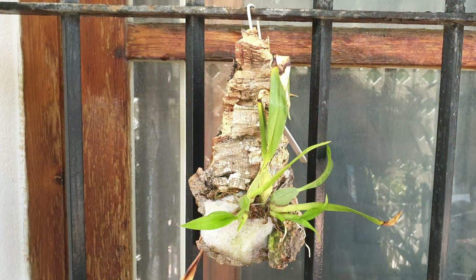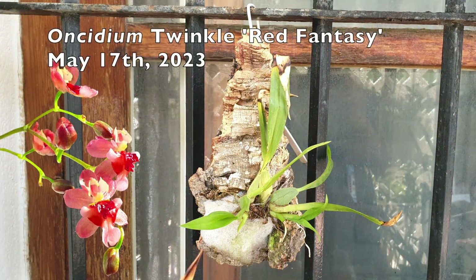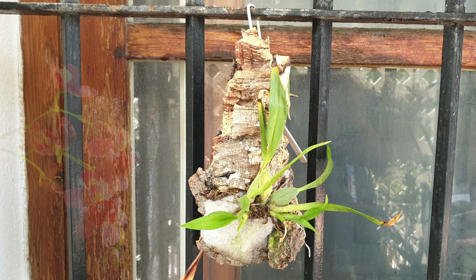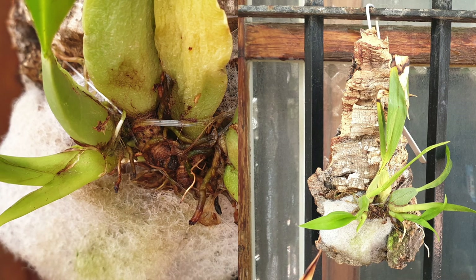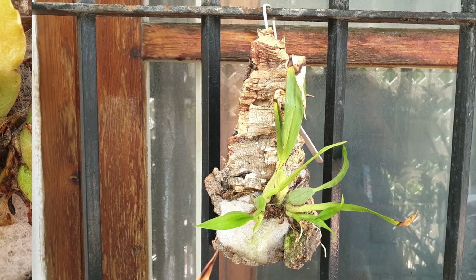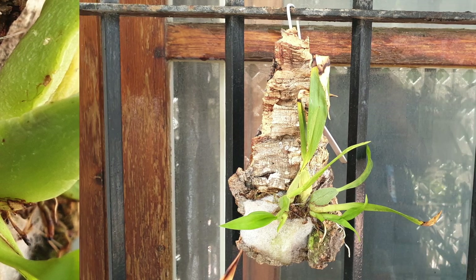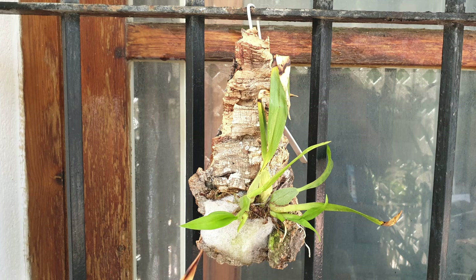And little twinkle — I've got root growth, can you believe it? These puny little weak growths — I have two or three roots coming, and one of them has already touched the mount. Isn't that awesome? I'm hopeful, though it's going to be a nightmare if I want to put her back in a pot. But for now this is working. Fingers crossed that as we get a little bit hotter and drier, this continues to work and she doesn't slow down her momentum. So far, so twinkle.